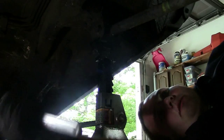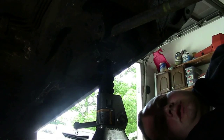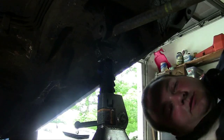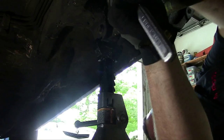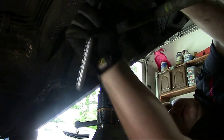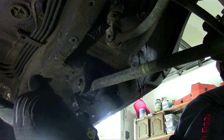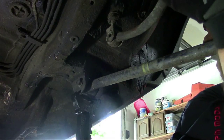We decided to do the rear sway bar first since it was already up in the rear. There's only four total bolts holding this on, and we're going to go ahead and take off the first one, which is on the end link right here. It's a 14 millimeter. Alright, we got this out — now we're going to do the other side. As soon as we get that out, we can take it off the rear and replace it.